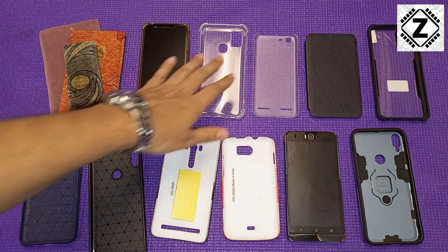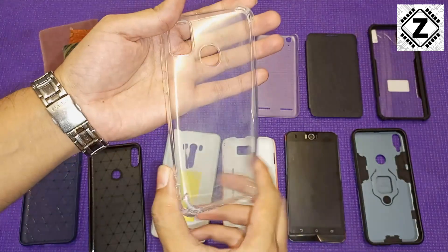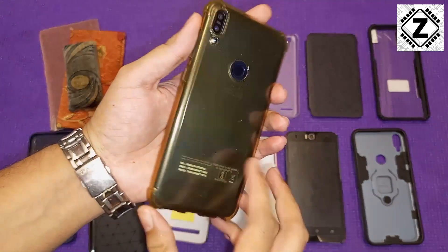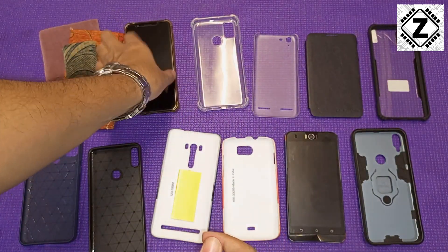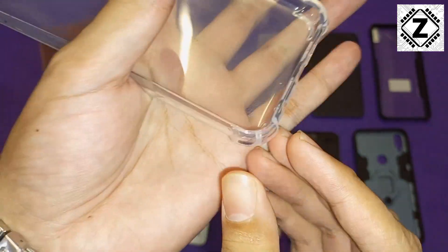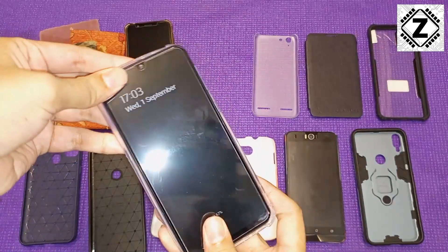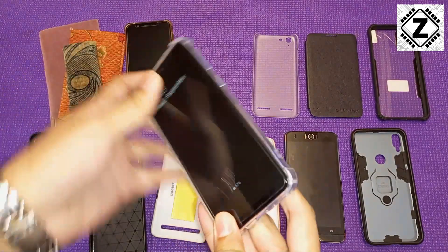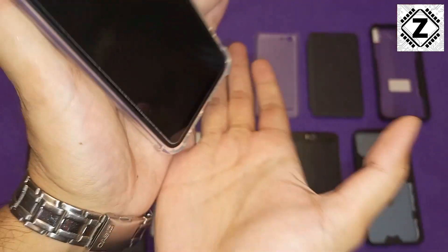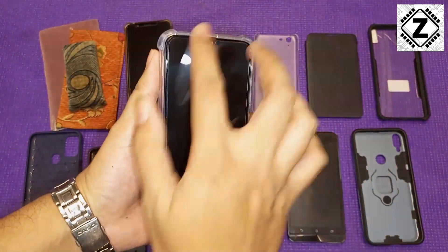Now let's come to the most common, most run-of-the-mill mobile cover, which you probably have on your cell phone — the silicone mobile case, also known as a jelly case or TPU case. They are very soft and very flexible, and this is how they look mounted on a mobile phone. The best part of these silicone or jelly cases are the rounded corners, known as a bumper case design. Whenever the phone slips out of your hand, these work like small airbags and cushion the impact.